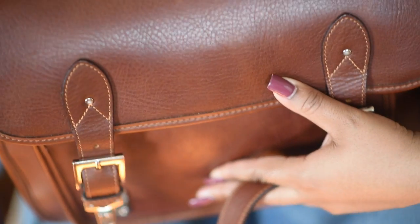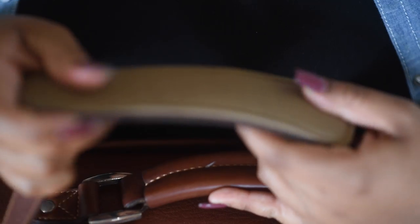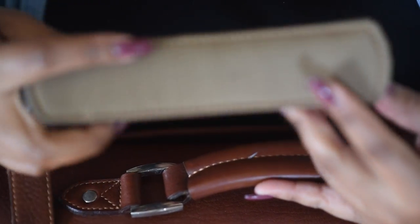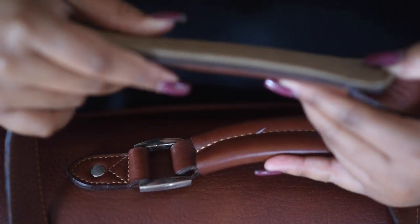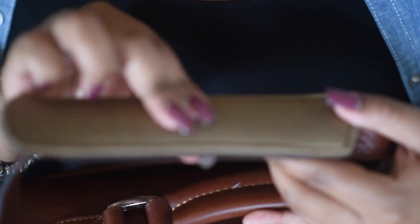Another detail I like is that you can hold the bag by the handle, or if you decide to wear it crossbody, the strap is completely adjustable according to your height. There's padding that lays on your shoulder — it's very comfortable. It didn't feel heavy or terrible on my shoulder, and this padding makes it comfortable to wear.